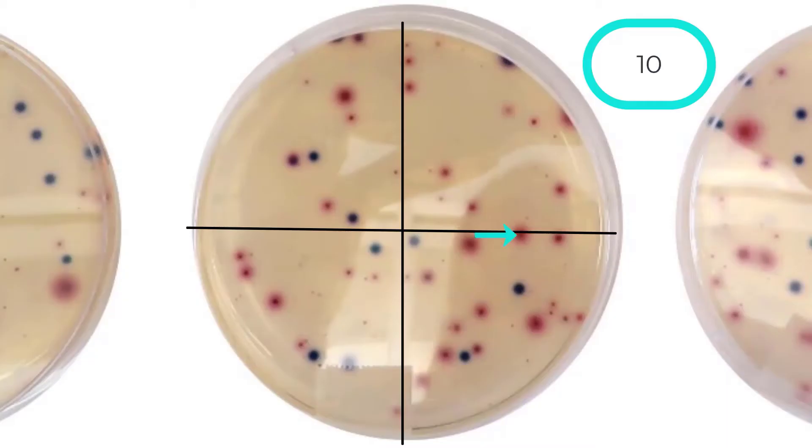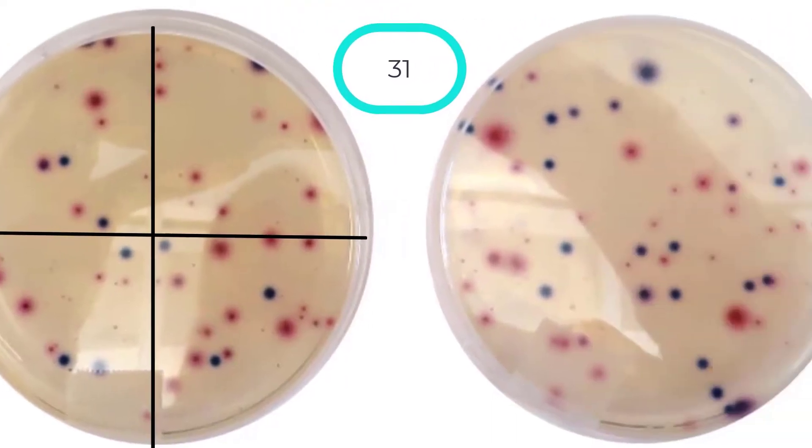A rule of thumb for deciding which colonies to include: look for colonies that have a darker colored center surrounded by a lighter halo. Some colonies not included in the count are yellow-brown colonies. Continuing to count the rest of plate 2 from 9 through 31, there are 31 other coliform colonies on this plate.